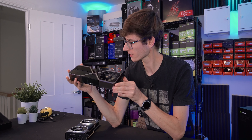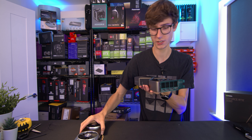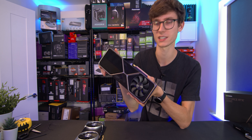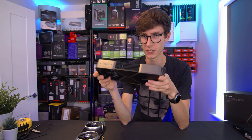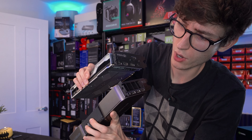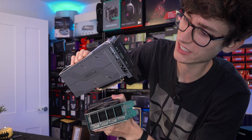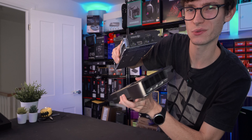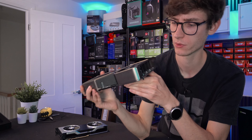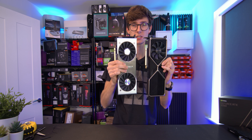Something I'm really noticing is that this card feels a lot lighter than the 2080 Ti, mainly because it's essentially all one massive heatsink - they've not put anything on here that doesn't need to be. Something I really don't like about this new card though is that we've dropped the USB 3.1 Type-C connector that was on the 2080 Ti. It's not going to bother most people, but it was always nice to have the option, especially for VR headsets.